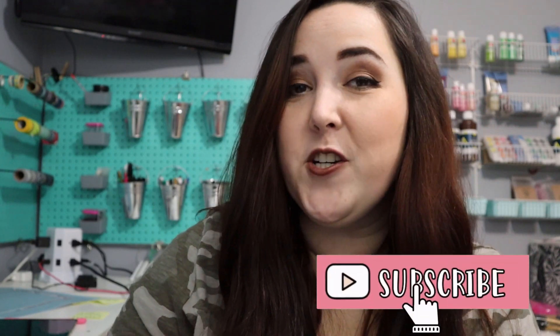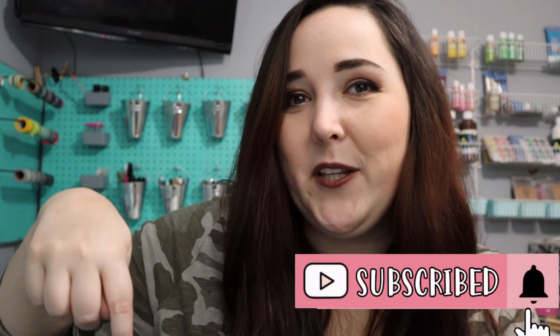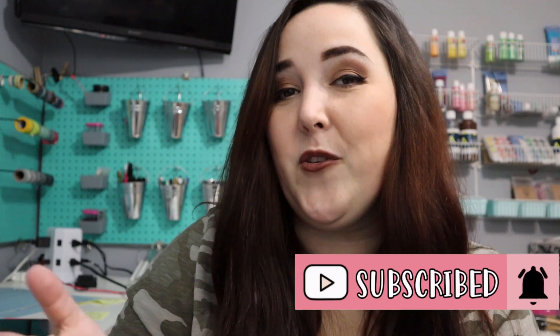Alright guys, as always if you have any questions or comments feel free to drop them down below. If you liked this video please give me a big thumbs up, and if you're not already subscribed be sure to click that subscribe button so you don't miss out on any other crafting tutorials. Thanks for watching and I'll catch you guys in the next one.